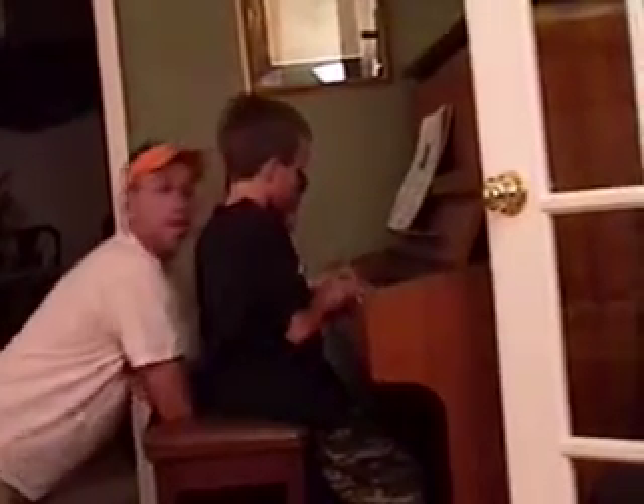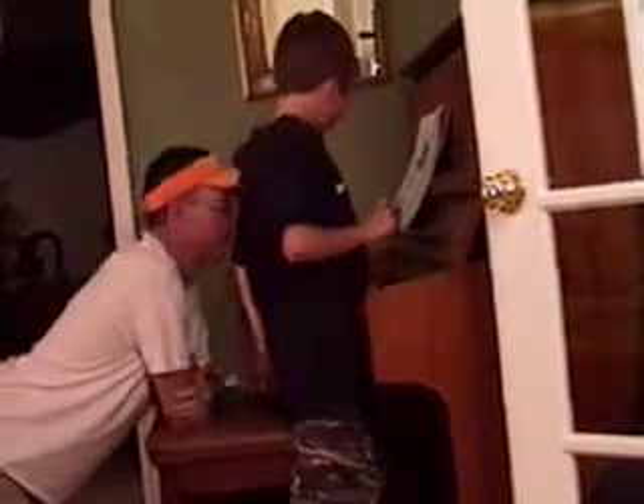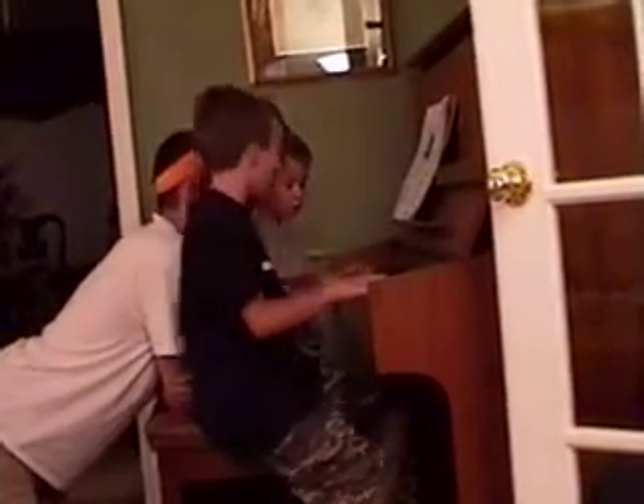I'm surprised Eddie. Are you recording? Yeah, that's impressive.